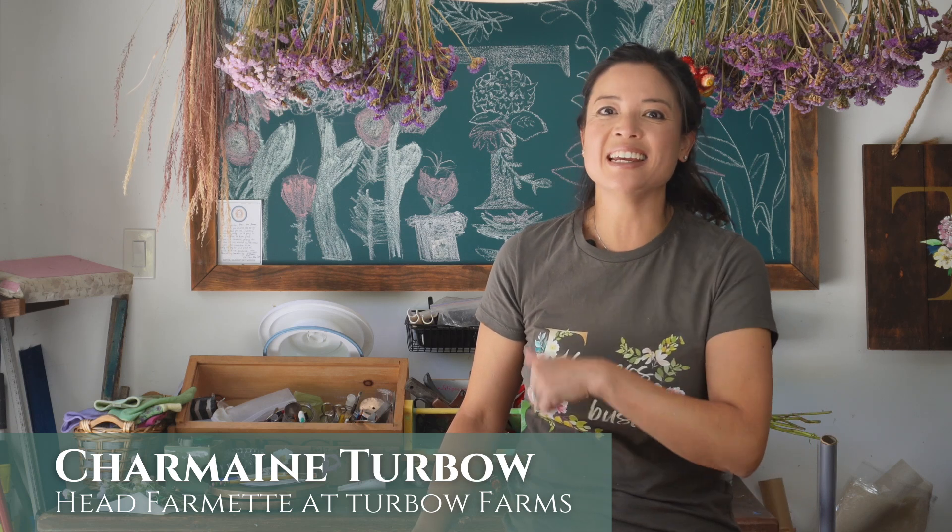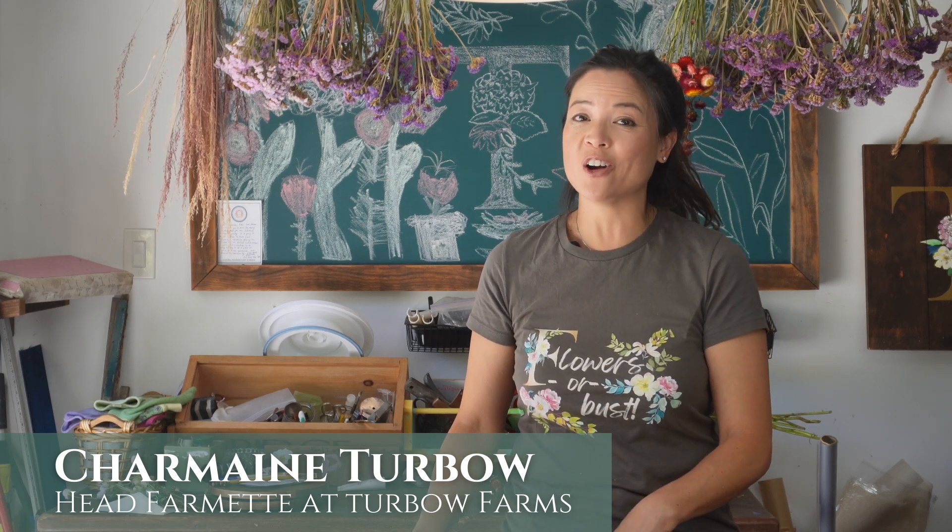Hi flower fans! Get ready to dig along in the dirt with this fall garden activity for some serious beautiful spring blooms.